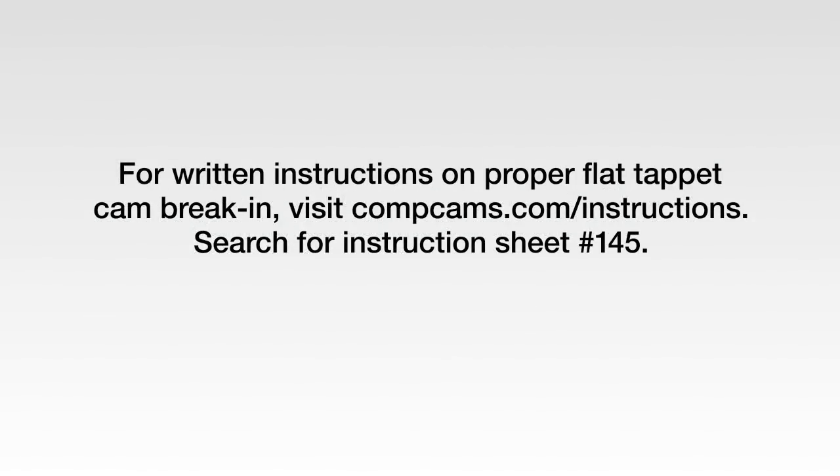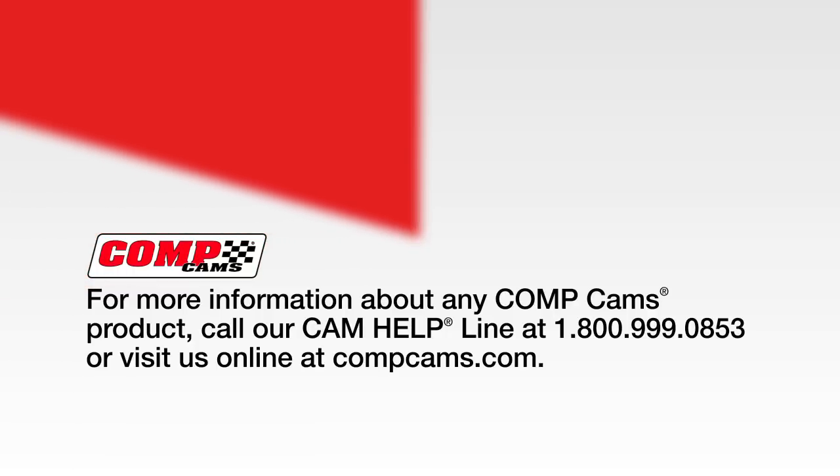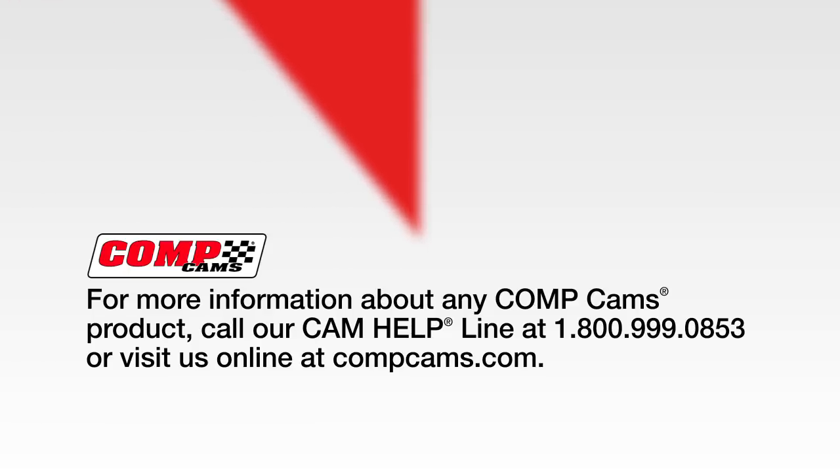For written instructions on proper flat tappet break-in, visit compcams.com/instructions. Search for instruction sheet 145. For more information about any Comp Cams product, call us at 1-800-999-0853 or visit us online at compcams.com.